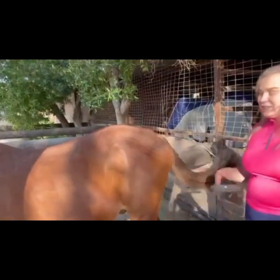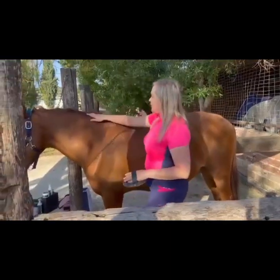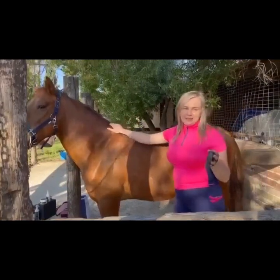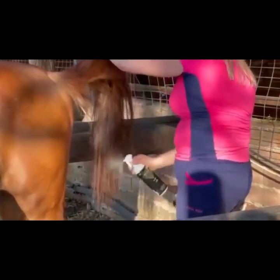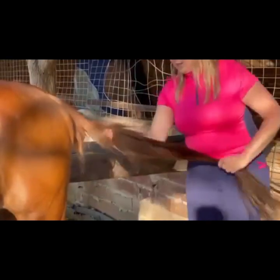If you groom quickly with a curry comb, a good flicky brush, and then spray the horse, they can look clean but not actually be clean underneath the coat. With chestnut horses, the manes and tails are very weak, so a personal tip: always use the curry comb at the base of the mane and the base of the tail to stimulate circulation — the hair will become stronger. I'm against mane and tail detanglers because they contain silicones that block the pores you've just cleaned.